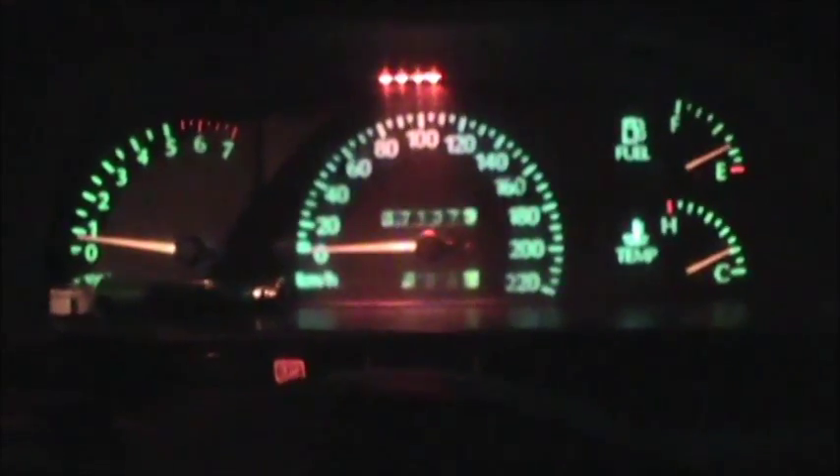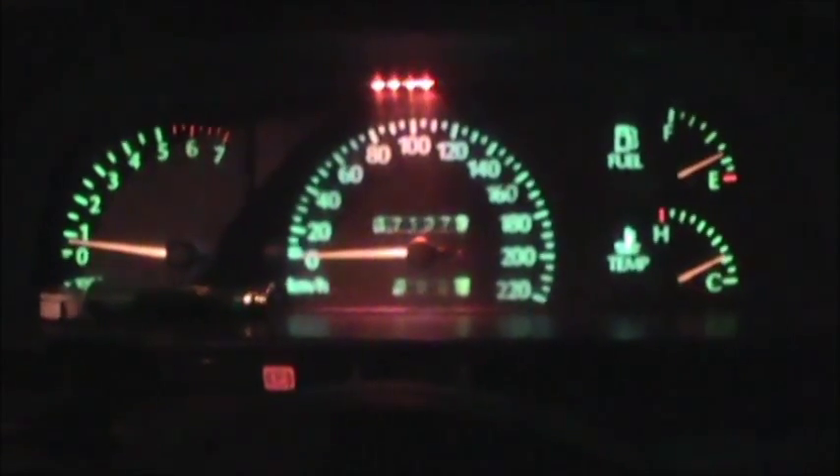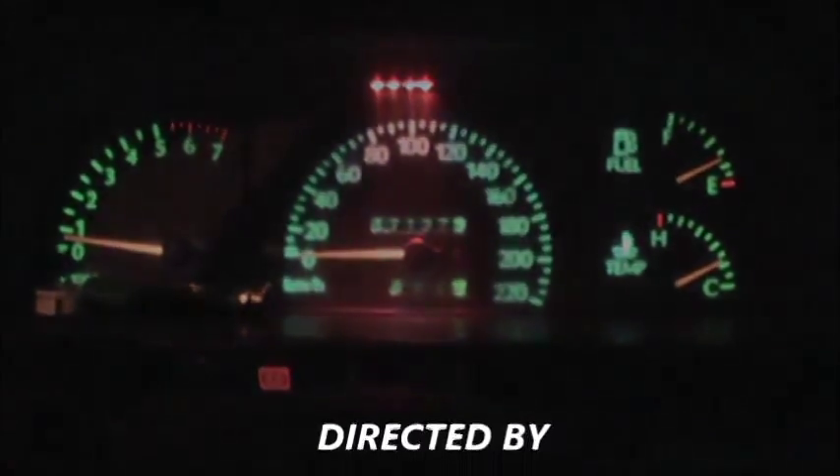The only difference is there's a slight knock when I go to take off in first.